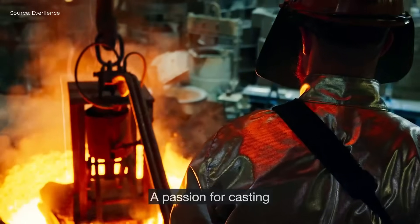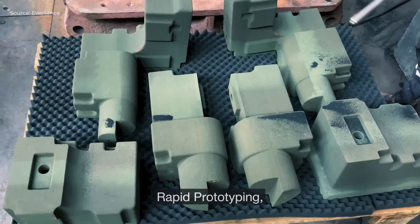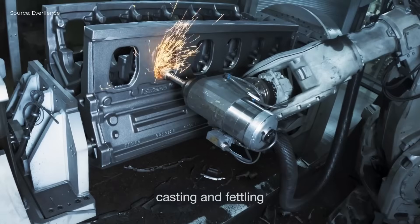The casting process covers the following stages: consulting, pattern making, core making, molding, melting, casting, fettling, coating, heat treatment, machining, and final assembly.